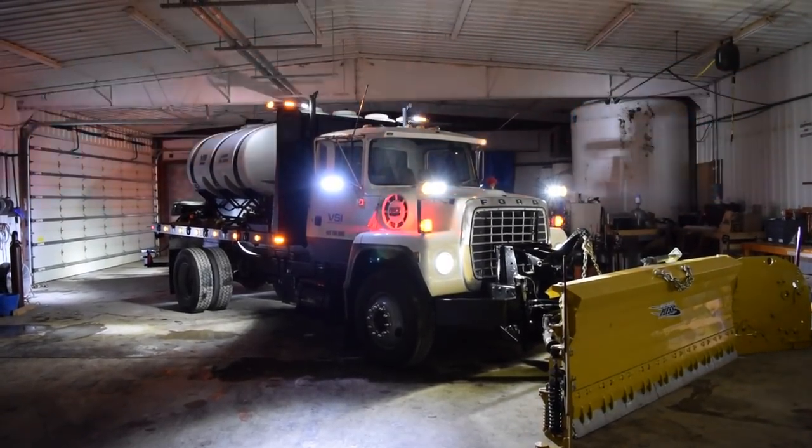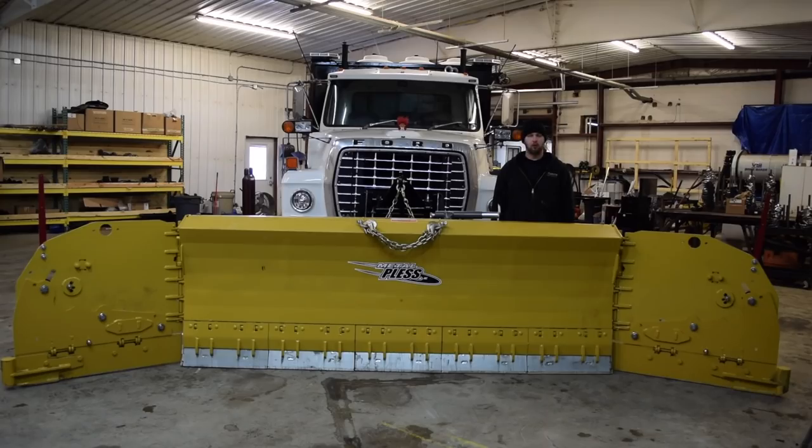We had a lot of fun doing the build. We're planning on doing more in the future, so stay tuned to see some of our new videos of this truck in action.